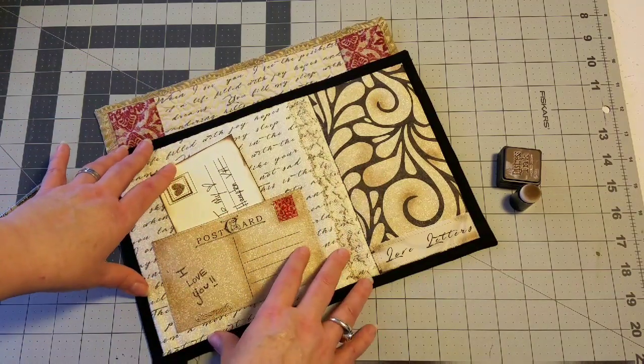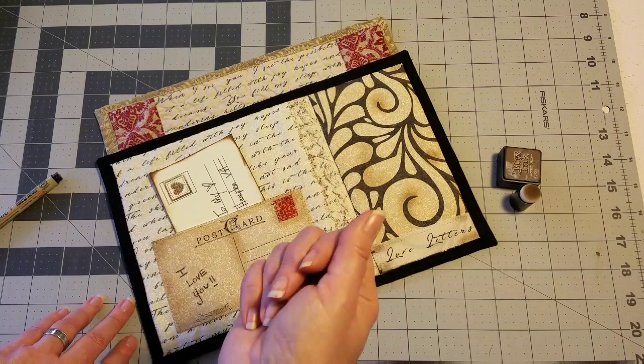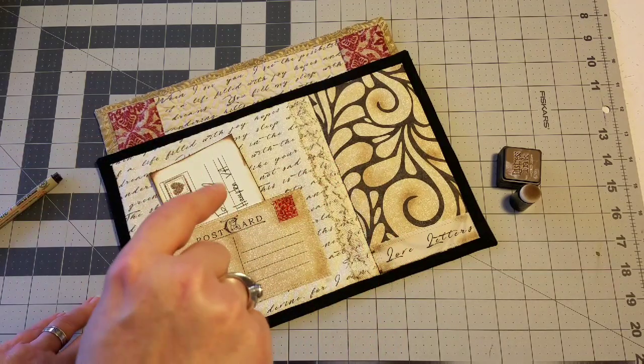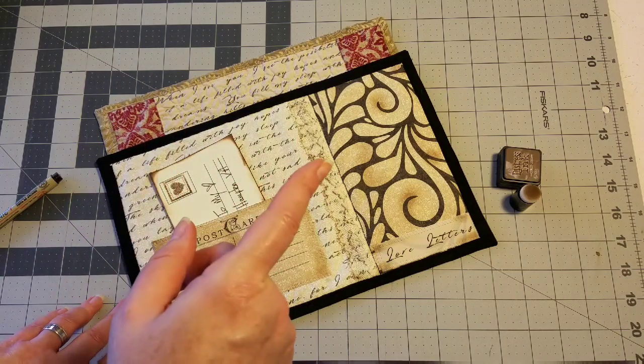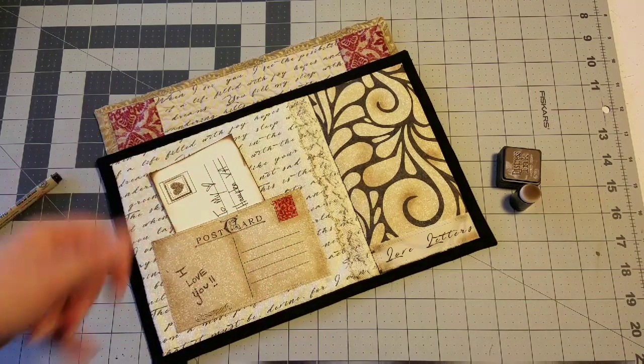Meaning that you can sell your finished products when you're done. I hope you guys enjoyed this little walkthrough of my kit. The listing is down below — if you have questions, comment or find me over on Facebook. My Facebook link will also be down below. Bye, you guys!